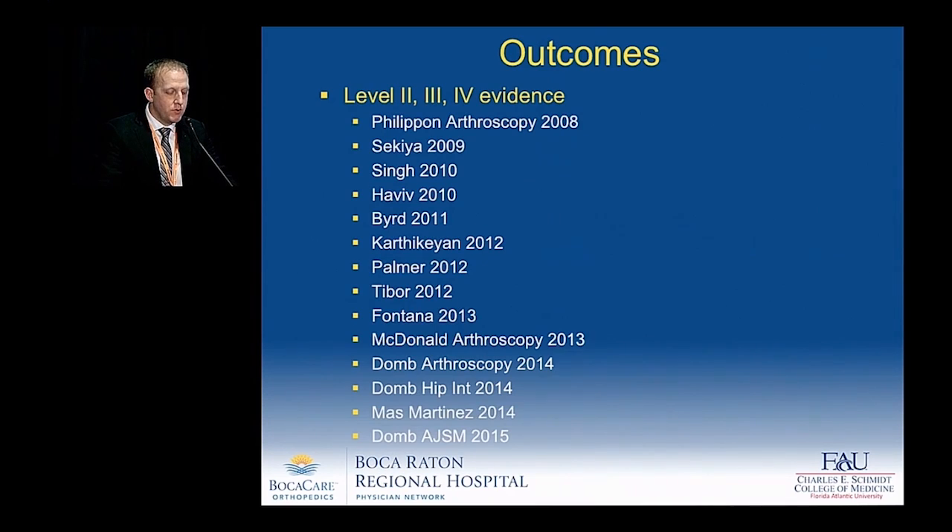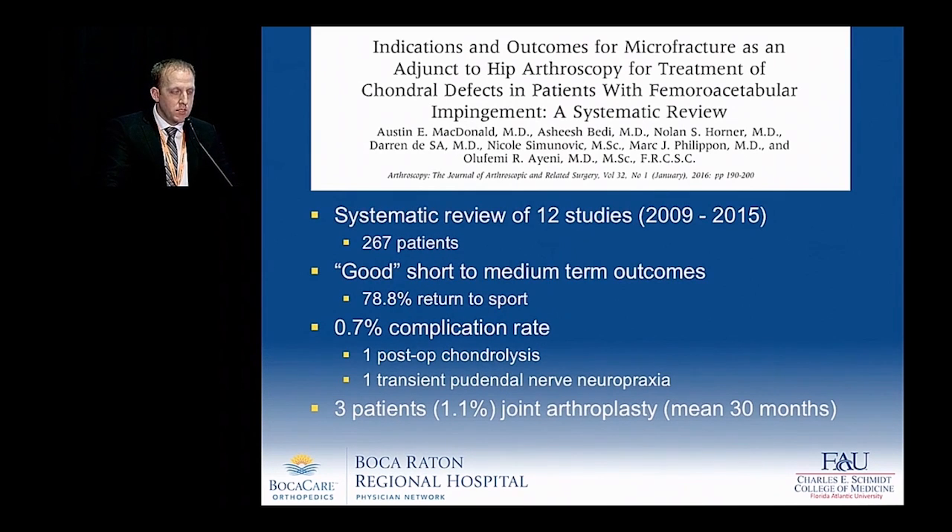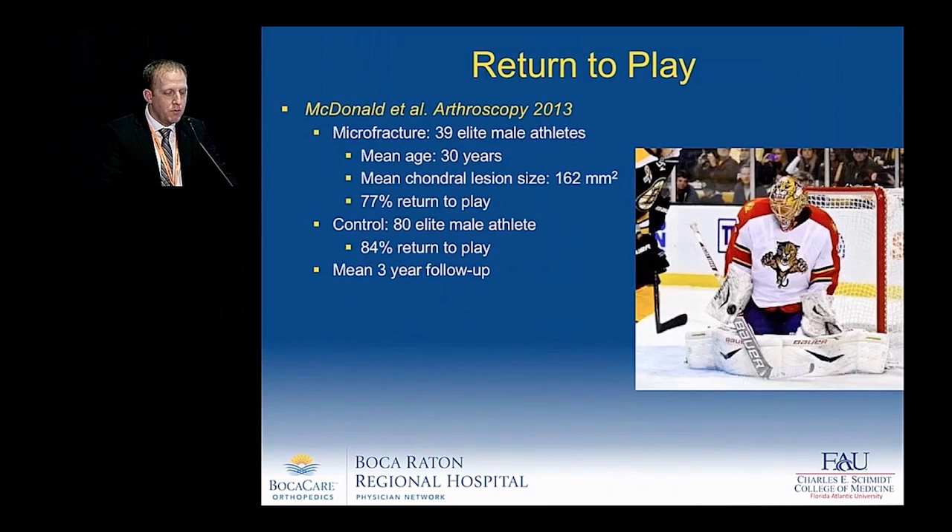What do the outcomes show us? There's been an abundance of level 2, 3, and 4 evidence since 2008, and a very good systematic review by FEMI of 12 studies and 267 patients showing good short-to-medium-term outcomes with a 78% return to sport and a very low complication rate. Only 3 patients out of 267 — approximately 1% — underwent joint arthroplasty at a mean of 30 months.